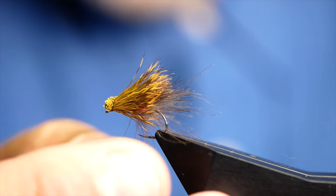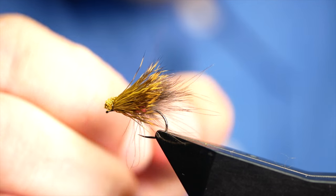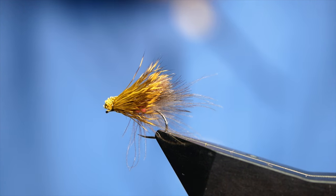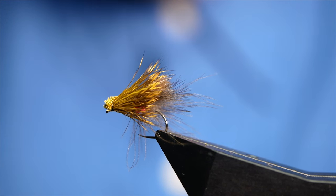And there you have a very effective sedge pattern. As well as this, it's also buoyant enough to float a nymph around 0.10 or 0.12 — it should support that no problem at all. If you're after an even higher floating sighter fly for duo, check out the video on screen now. Thanks for watching — if you're enjoying what I'm doing, please don't forget to subscribe, and I'll see you all next time.